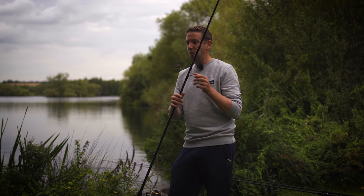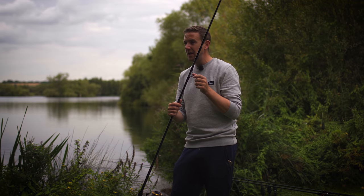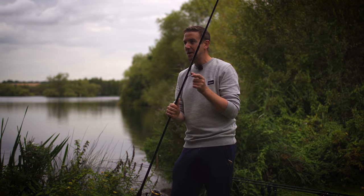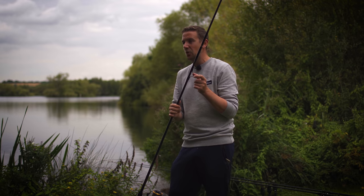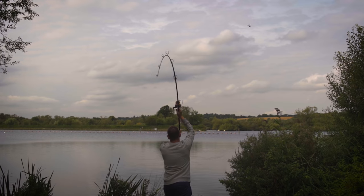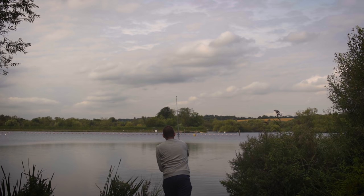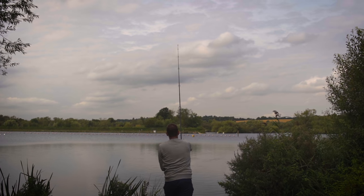When you put a cast under load, if you've ever taken a photograph of yourself casting, you can see the rod can twist — and what that does is soak up your energy so it dissipates and isn't used in the forward motion of the cast, which also reduces your accuracy. So X45 shores up that torsional strength, stops the blank from twisting during the cast, and aids your accuracy and distance.